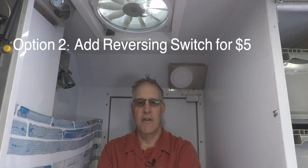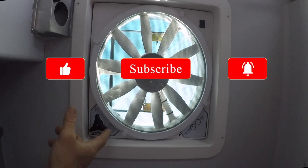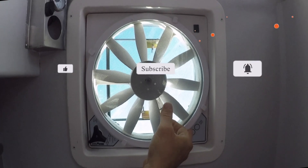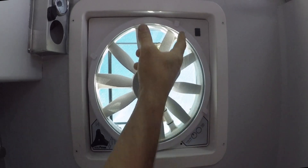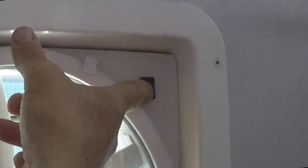It's a fairly simple endeavor to take the fan out, and I'm going to remove it from the camper. The factory configuration for the fan includes this elevating knob that raises the outside cover and the on/off switch, and you push the on switch up to four times to get it to turn on. This is one of the fans that I've modified, and what you'll see over here is a dual position switch.